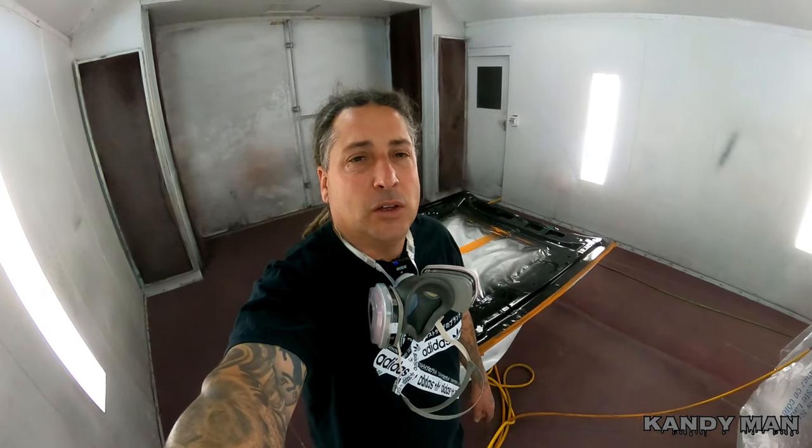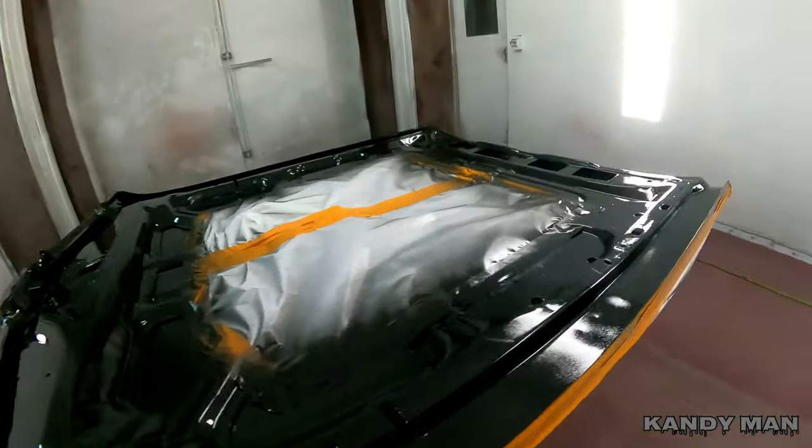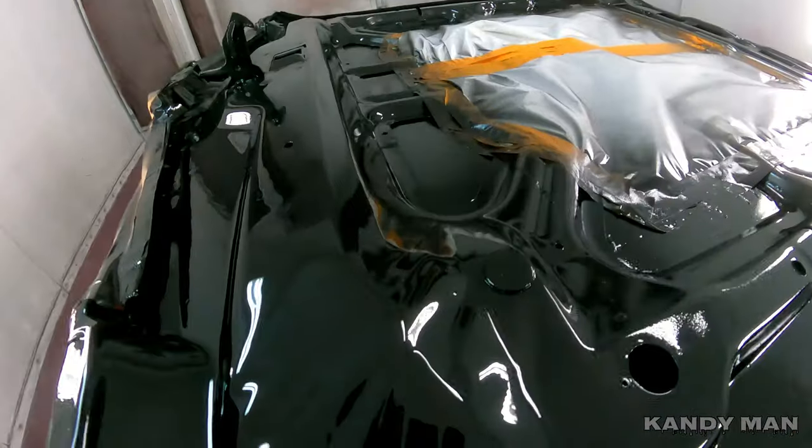So I put two coats of that on there and it's still shiny. I'll let it set up and then I'll show it to you guys after it dies down a little so you can see the gloss I'm going for on it. This will give it a real factory look when it's done — and that's what I'm going for. You guys know it's got the candy on the edge but I want the factory satin underneath.